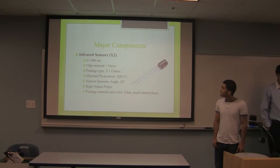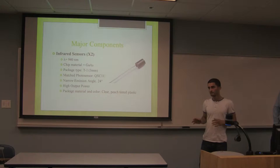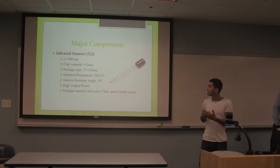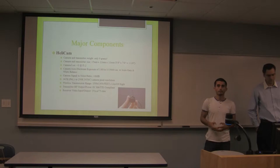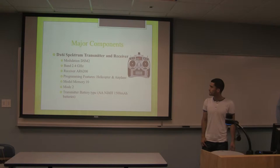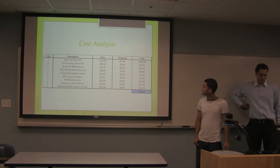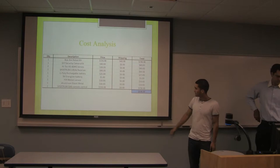We also used two infrared sensors designed to measure distances. The way we're using them is to recognize the distance between the moving object and the robot. The Helicam is the camera we're using to recognize whatever is moving, and we control it with a DX6i Spektrum transmitter and receiver, which we had from a previous design project. Cost analysis: the robot cost $196, the camera $40, and it came to a total of $536 with shipping.